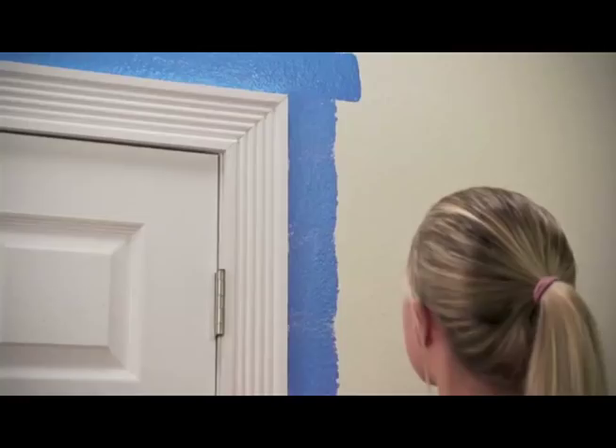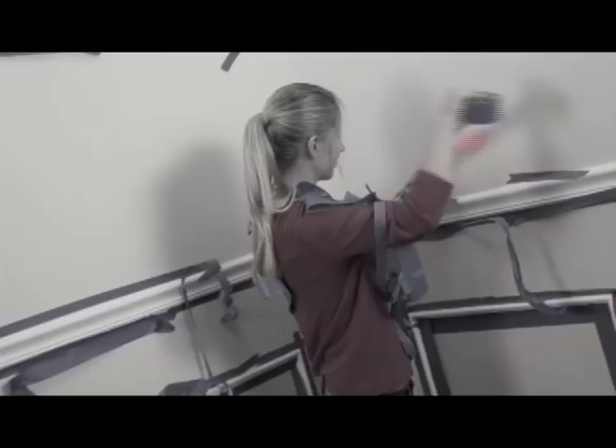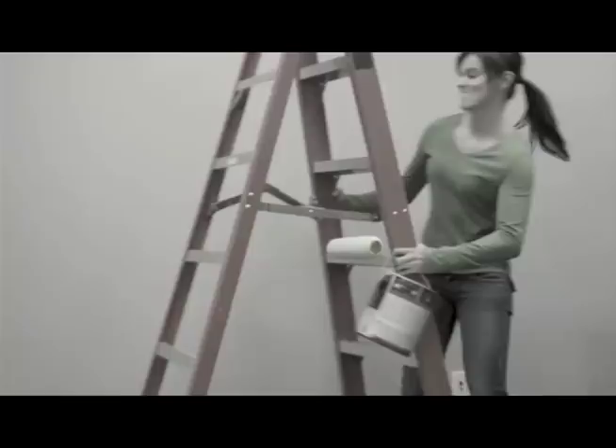The fast, easy way to edge and trim — cutting your painting time in half. No taping, no splatter, and no ladder.